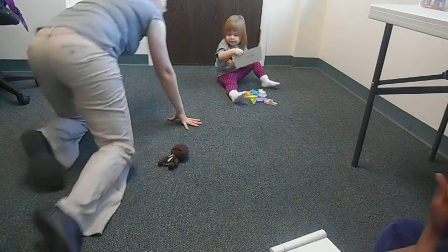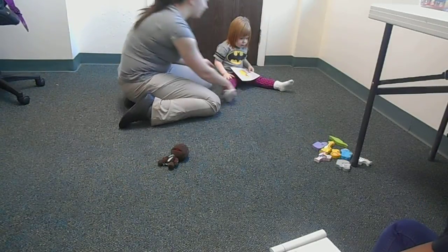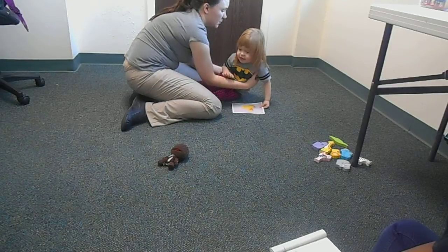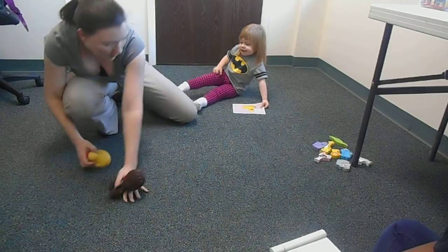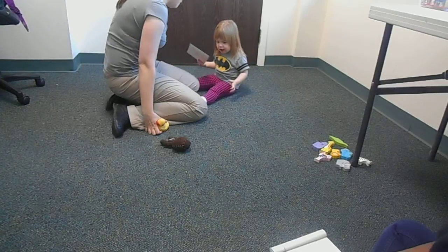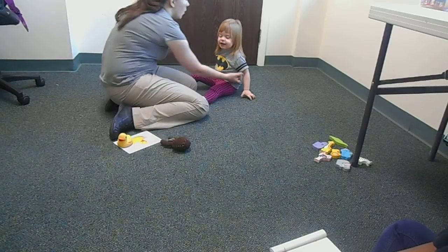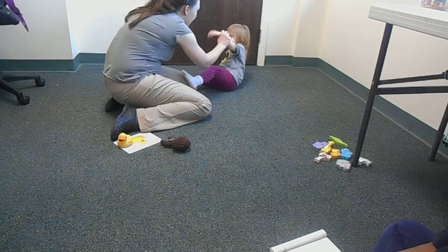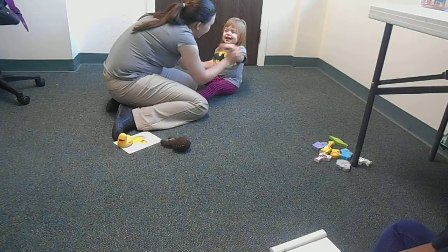But let's say she can't imitate. Let's see if it's a picture. My turn. Wave. That's waving. Wave. That's waving.